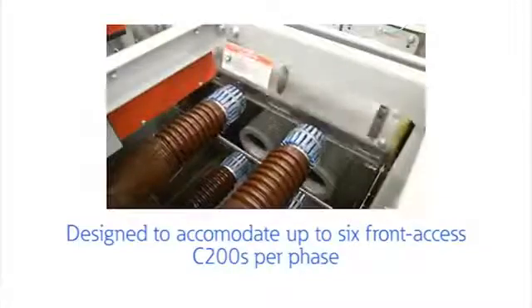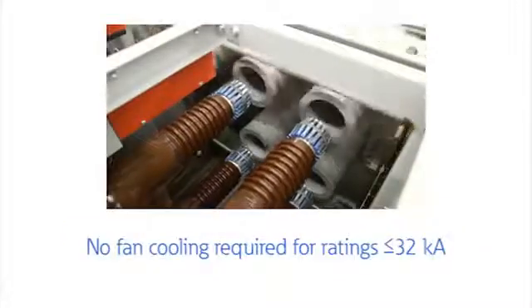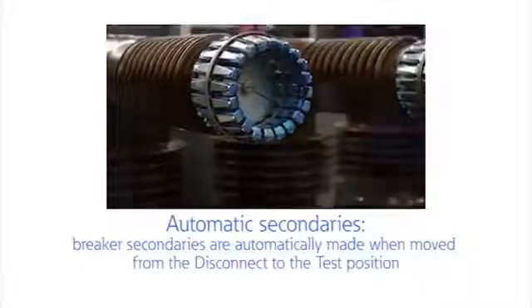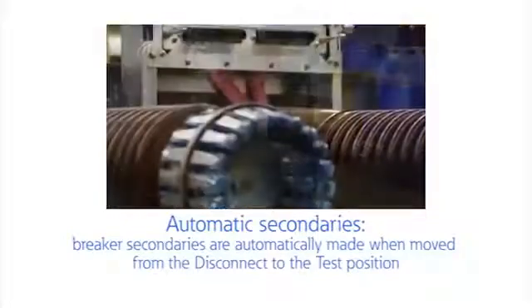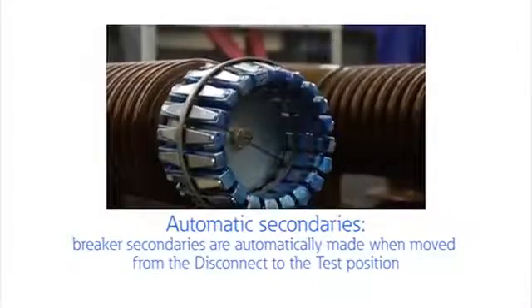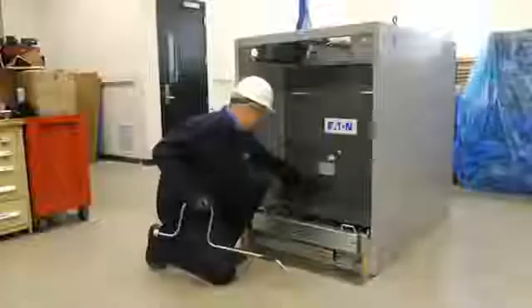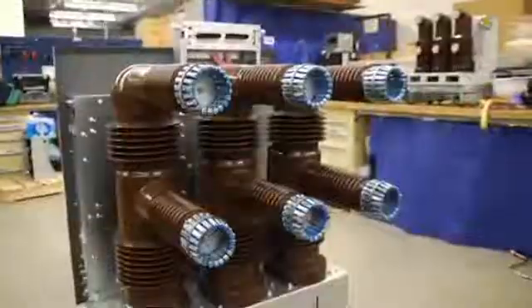Like all Eaton products, safety and reliability are key factors in the design of the 38kV VCPW HD breaker. The breaker's encapsulated pole units are sealed from dust and contaminants, providing reliable equipment life. It's also well suited for special environmental conditions such as high altitude, light fog, and high ambient temperatures.